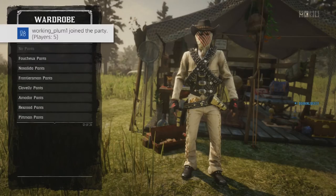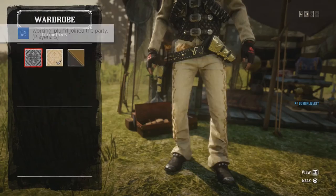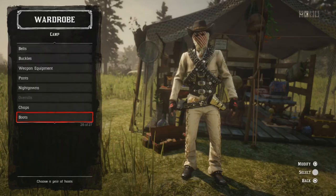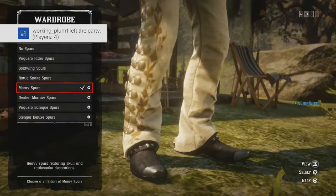Pants: I'm using the Concho Pants, cream with brown gold leaf patterns. Boots: Plated Relentless Boots. Spurs: Moray Spurs. And there you have it — that's the first outfit.